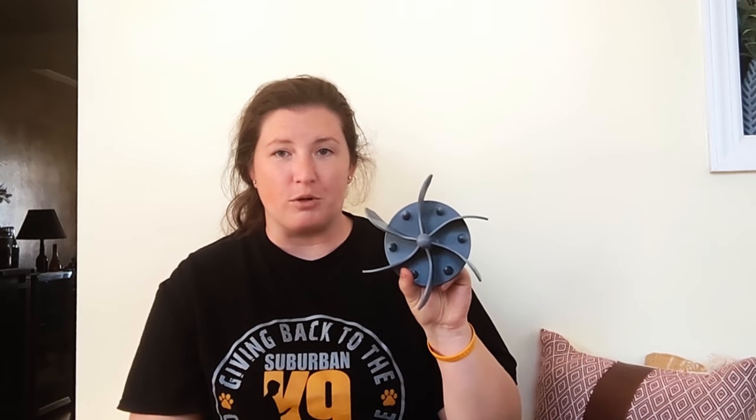Another thing to consider with this silicone food bowl insert is that if you have an aggressive chewer or a dog that finds curiosity in new things, they might try to pull it out of the bowl, and it's definitely not considered chew proof. So definitely monitor your dog if they really like to investigate new things or if you consider them to be an aggressive chewer.